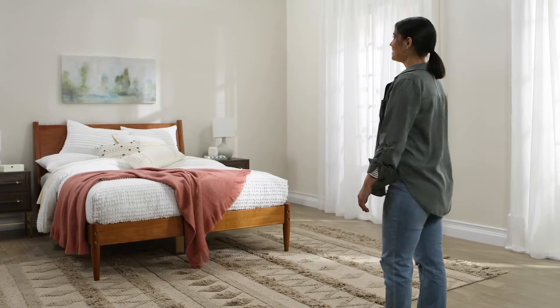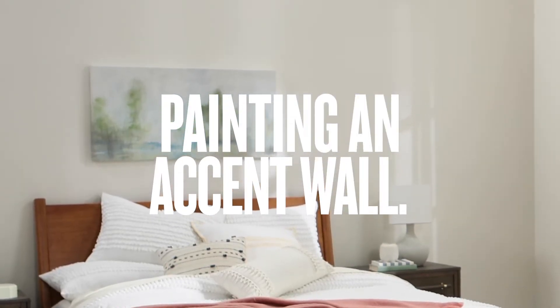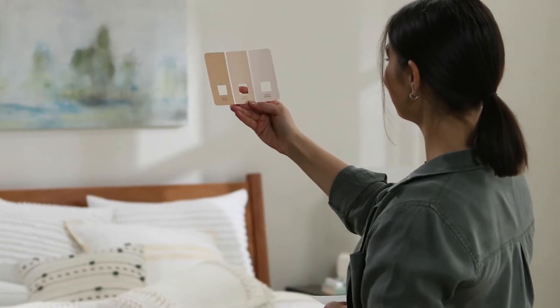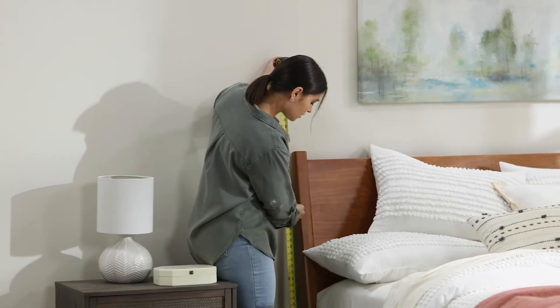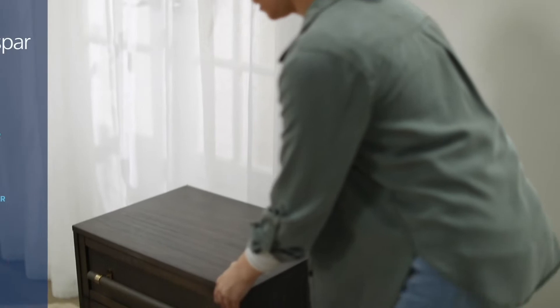An accent wall is a different pattern or color from the other walls in the room that adds an extra element of design. First, pick a color that will make the wall stand out but also complement the room. If you need inspiration, head to Lowe's and speak with one of our color experts.